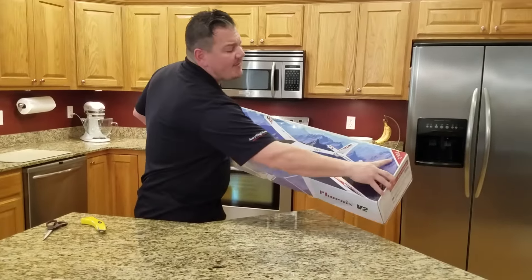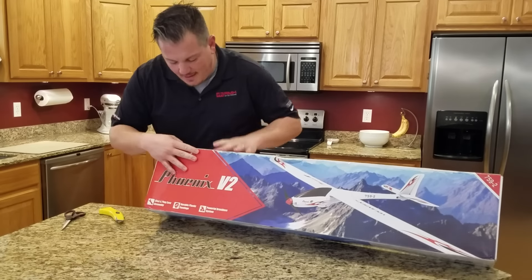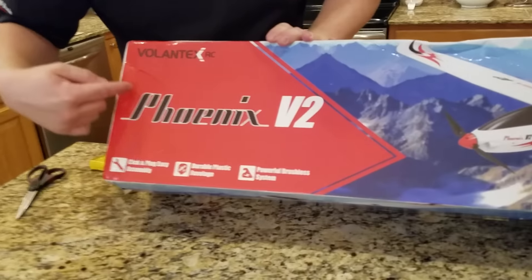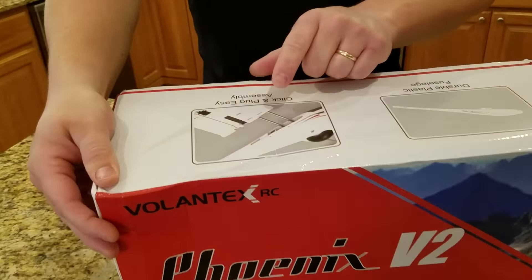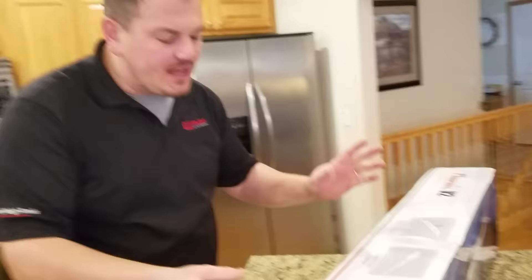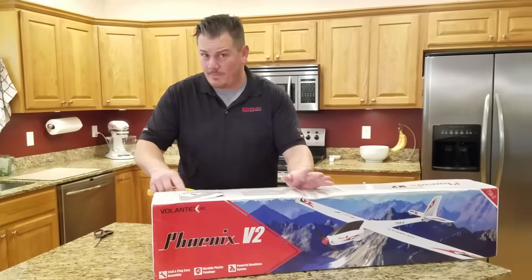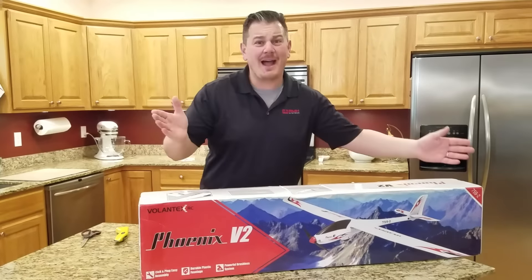This is item number 759-2. It's a plug-in fly model — quick assembly — made by Volantix RC. This is the way the wings go in. I'll be honest: the 2.6 meter Volantix Phoenix is an awesome plane — great flying, great value — and it's also available in a 2.6 and 1.6 meter configuration so you can build it either way.